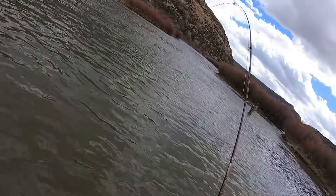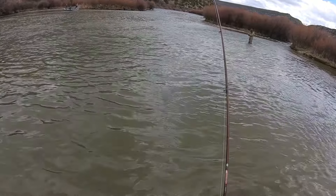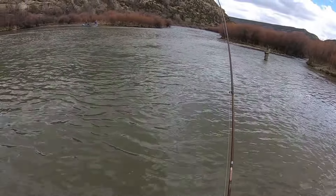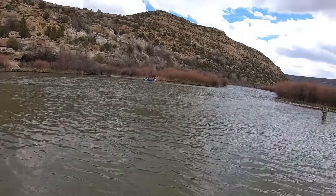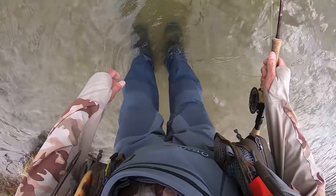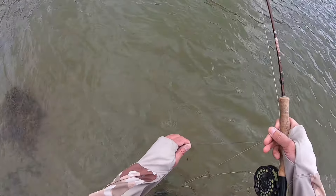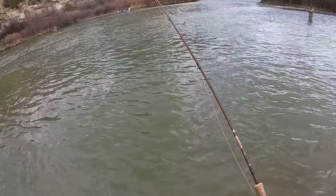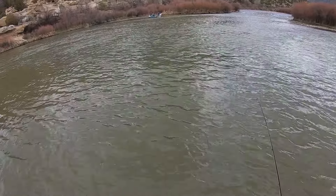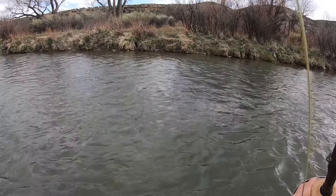Not a bend in that rod. There's some blue sky — still kind of blue skies and bent rods, but I guess it's partially overcast and bent rods. Oh, come on. That was a nice fish. Long distance release. That was a nice fish. Wish I'd have had that on camera.